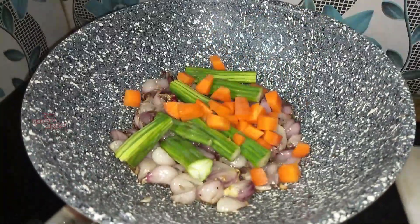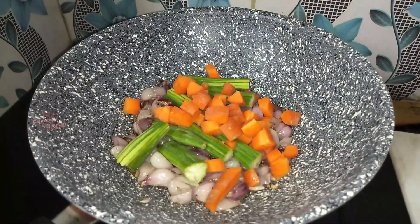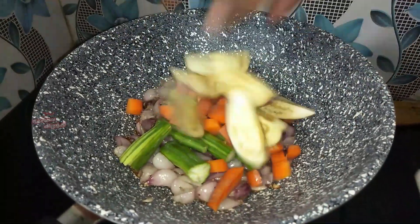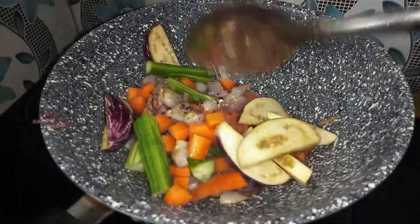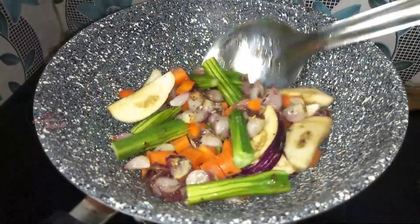Carrot. I put it all together. Put it in the pan.